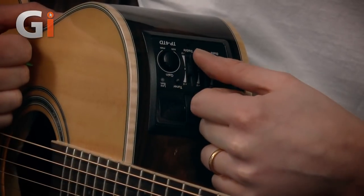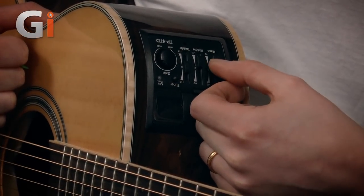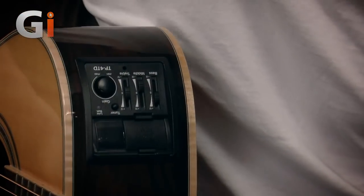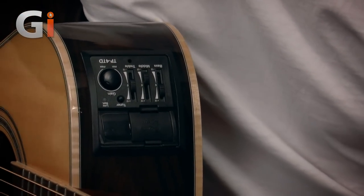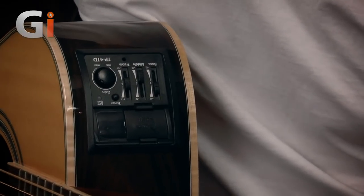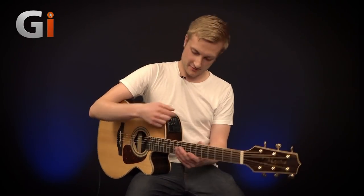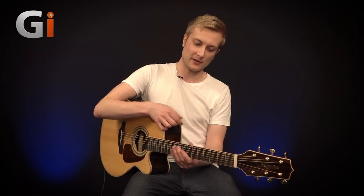Now let's have a listen to the bass control. It's quite powerful — if I was playing on my own I might want to boost that quite a bit, which just adds a little bit more fullness to the sound. But if I was playing in a band mix, I'd probably want to cut that back a little bit further.